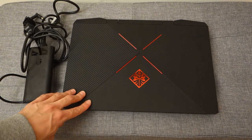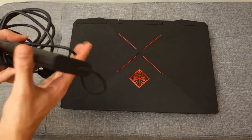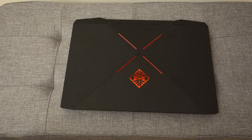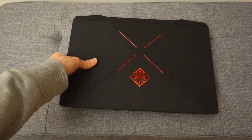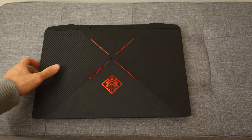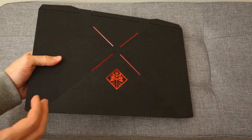First, let's talk about the build quality and design. The power brick is relatively small and portable, so you can shove it in your laptop bag pretty easily. The laptop itself has a very nice design — it's got an X motif, so enthusiasts will be happy with the red design and a carbon-type finish, giving it a gamer-y look.